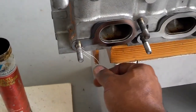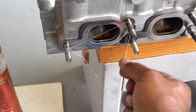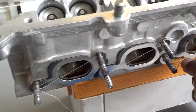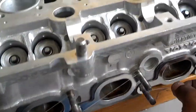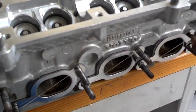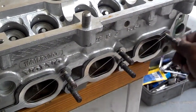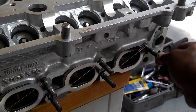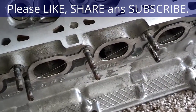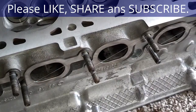I tie the dental floss at one end and just go up and over the studs, zigzagging through the exhaust manifold stud threads, and at the last stud I wrap it a couple of times and break it off. As soon as you start the car, the hot exhaust is going to burn that dental floss right off, so that's not going to be an issue.